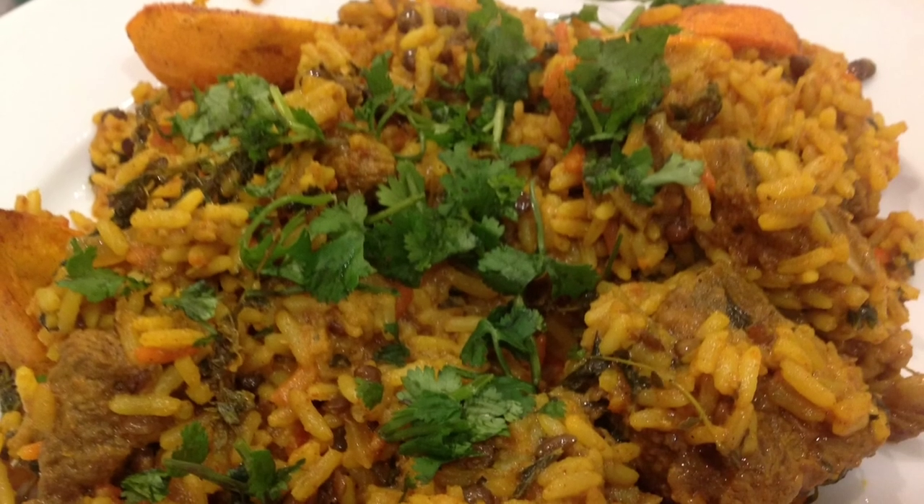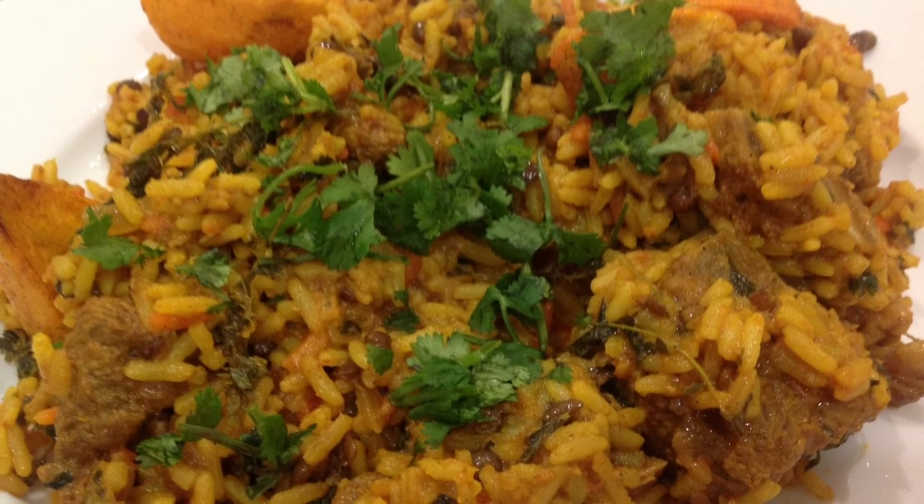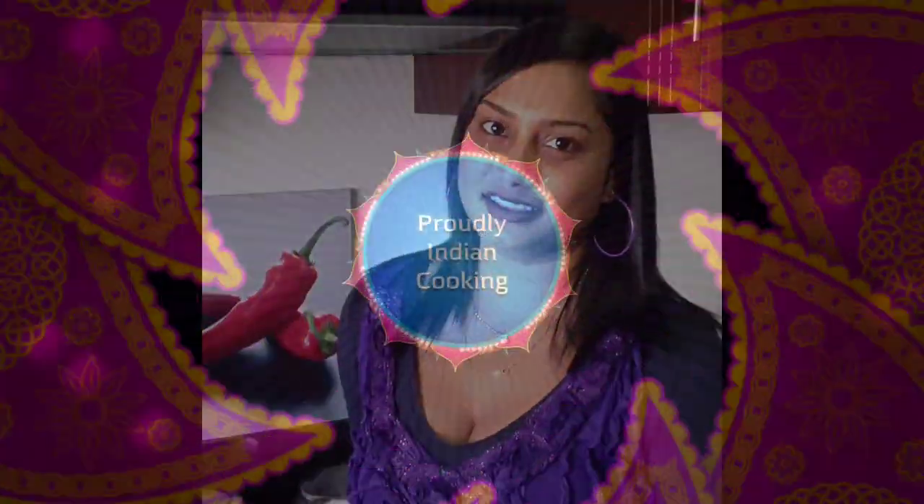Braised moss is normally served with biryani. For this recipe and many more others, visit ProudlyIndia.co.ca. Thank you.